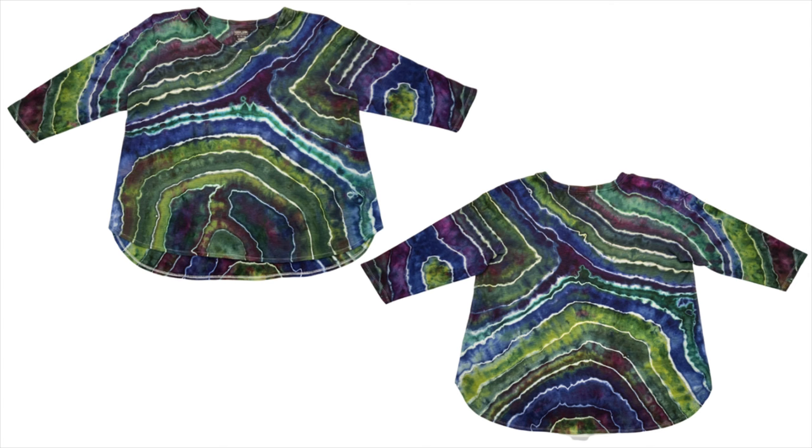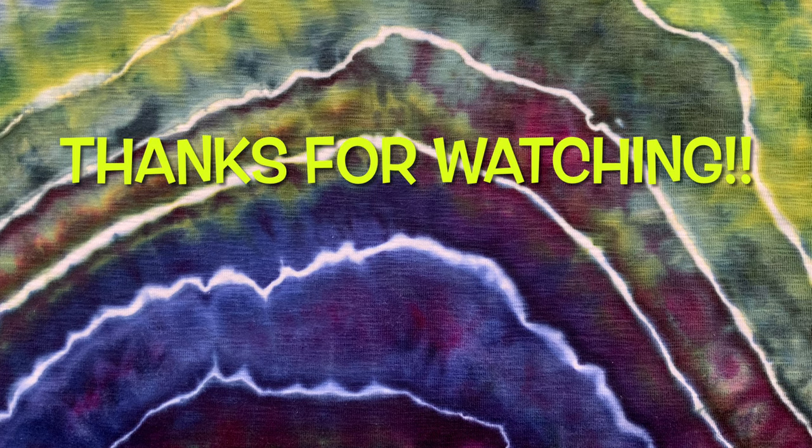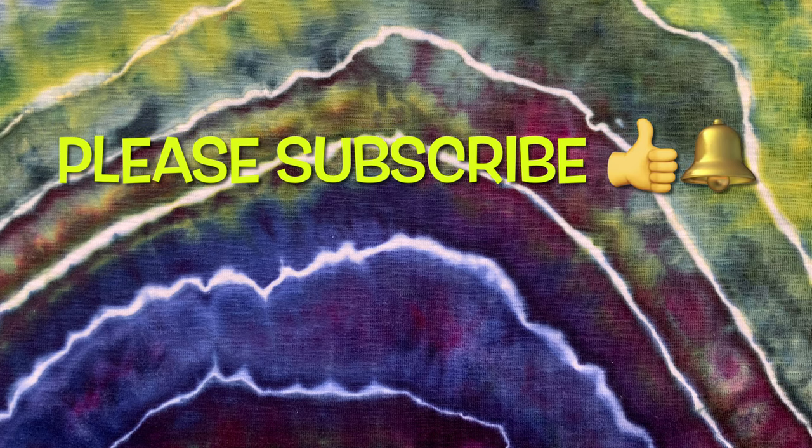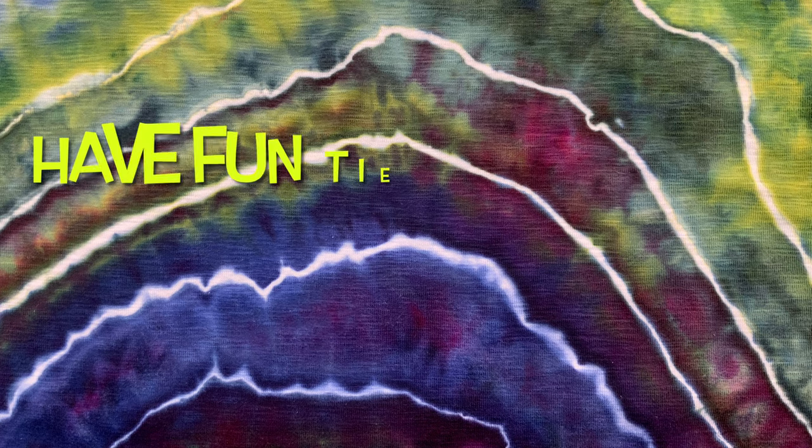What do you guys think? Please leave me some comments down below. Thank you so much for watching. Please subscribe to my channel, leave a thumbs up, and click the bell and set it to all — that way you get notified of future uploads. And remember, have fun tie-dyeing.